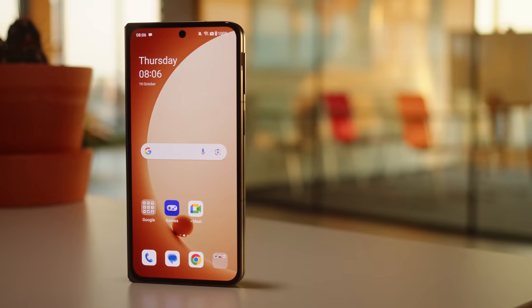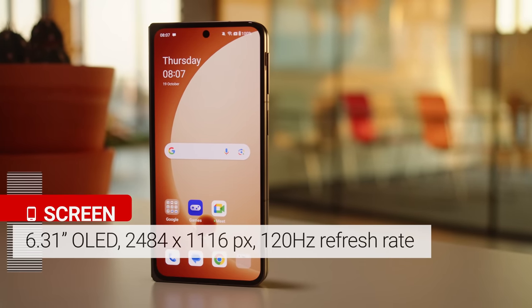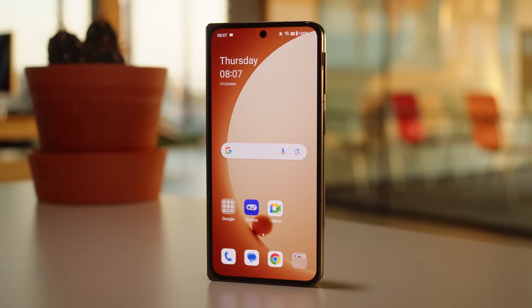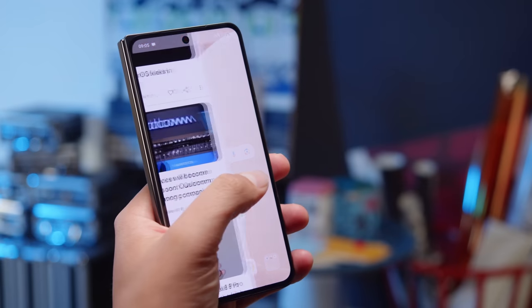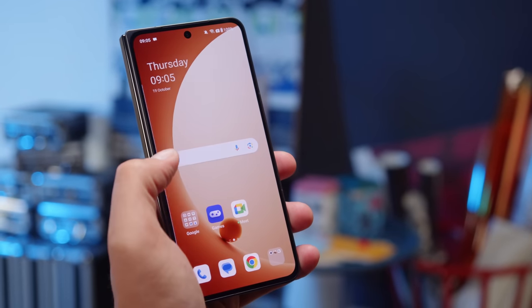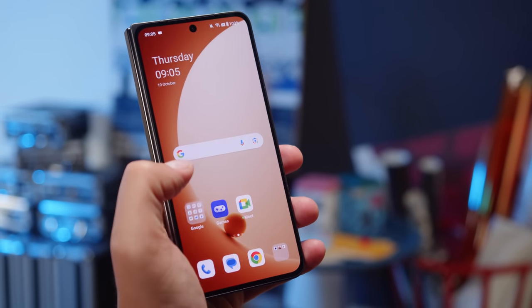Let's get into the displays, starting with the outer one. The cover screen is a 6.31-inch LTPO3 OLED with a pixel density of 431 ppi and a 120Hz refresh rate. It features a new glass called Ceramic Guard, developed by OnePlus, and is supposed to be more impact resistant than Gorilla Glass Victus. This display has a 20:9 aspect ratio, and is more comfortable to use for everyday tasks than the narrower display of the Z Fold 5.